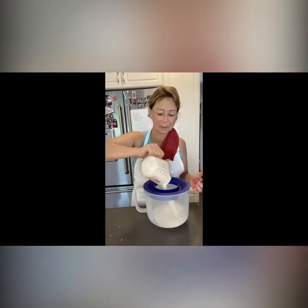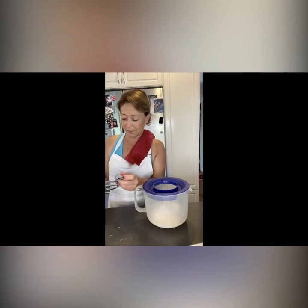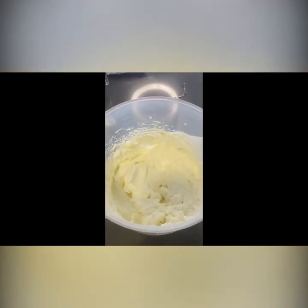Now it's time to whip the cream — you can do this ahead of time. I have a cup of heavy whipping cream and a quarter cup of powdered sugar. It's always best to put your beaters in the freezer first so they're nice and cold, and I had my whipping cream in the freezer for five minutes so it was super cold. I'm whipping it until it's nice and firm. You'll know it's done when it peaks — when you stick a spoon in and it leaves little waves that stay up.